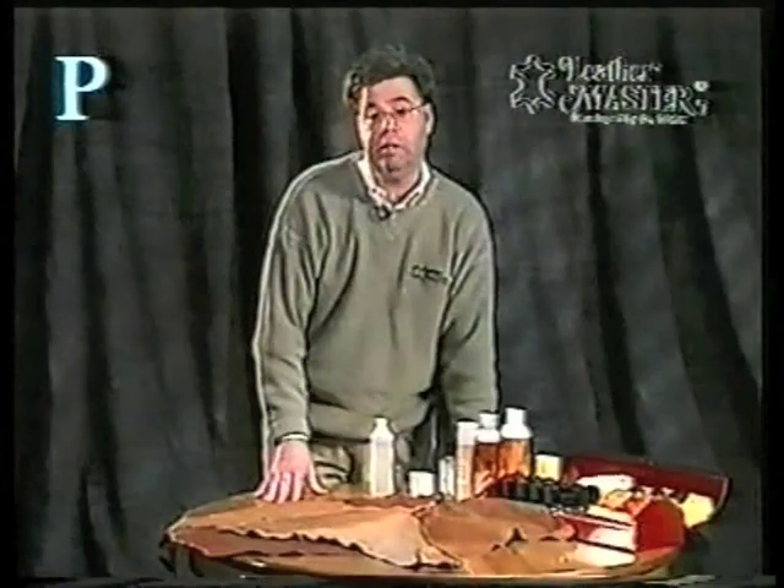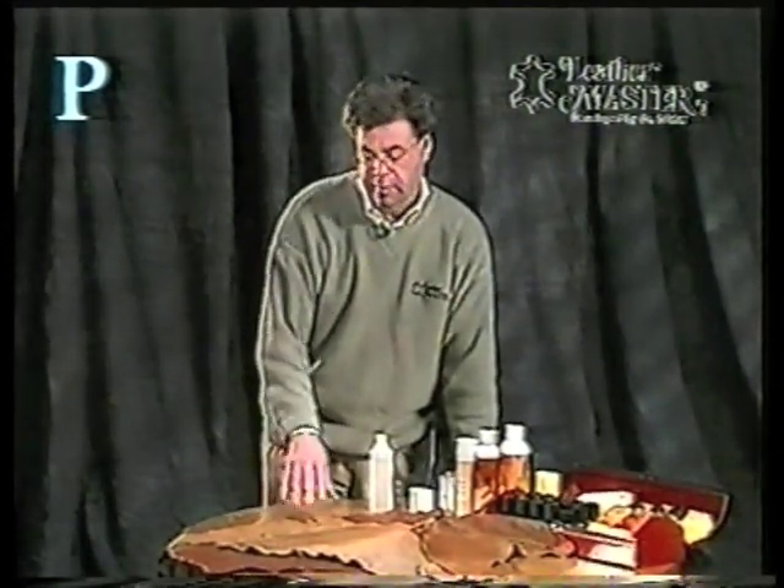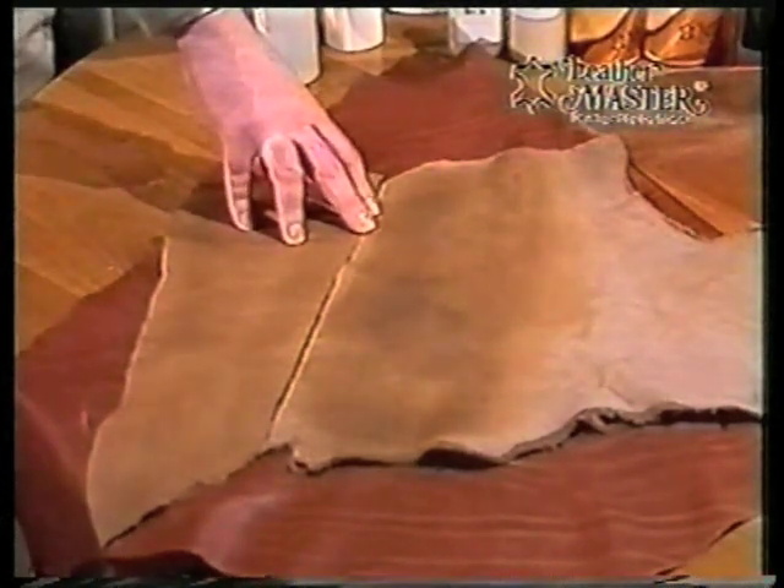But for the customer that has this, I'm sure they don't understand what's happening. Sometimes people will call us and say they've cleaned their furniture seven or eight times and this milky film keeps appearing. They think it's dust or something in their house, but it's actually something that's in the leather. This is a fairly rare problem, but when it does occur, we do have the products to handle it.